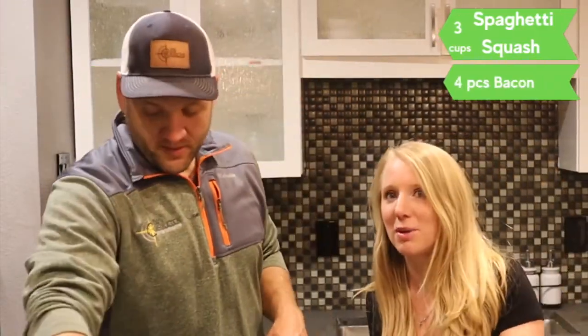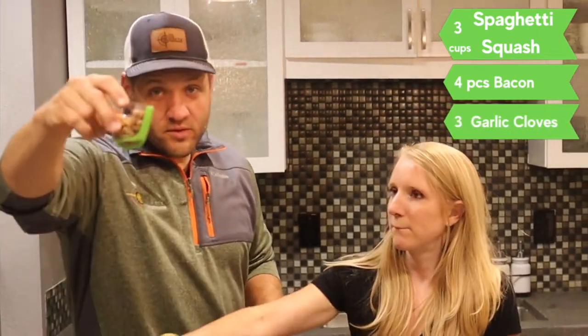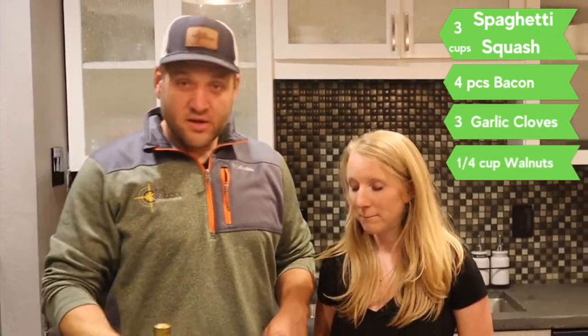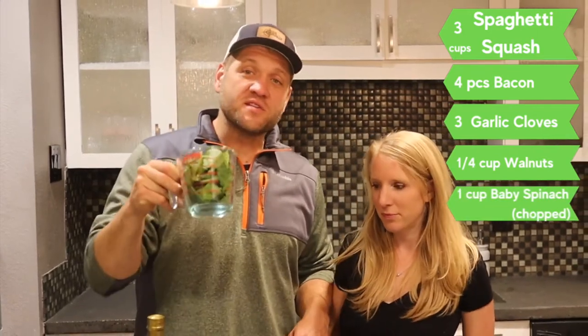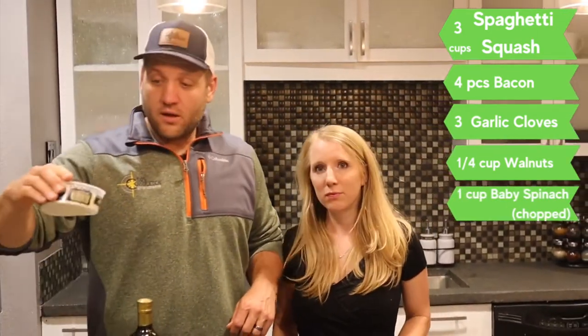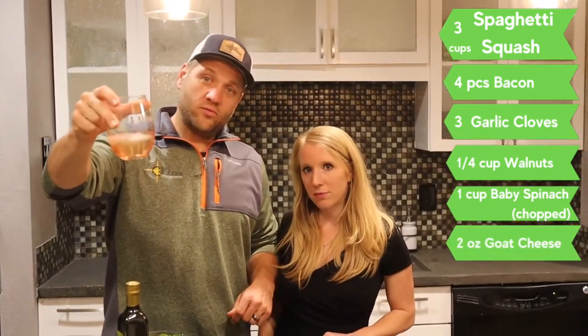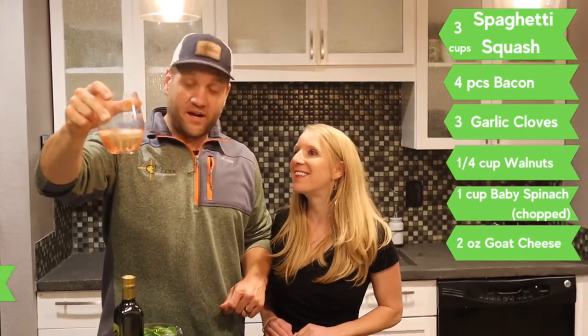So here's what we're gonna need: spaghetti squash, bacon, garlic, walnuts, spinach — you can also substitute this for more bacon — and goat cheese.